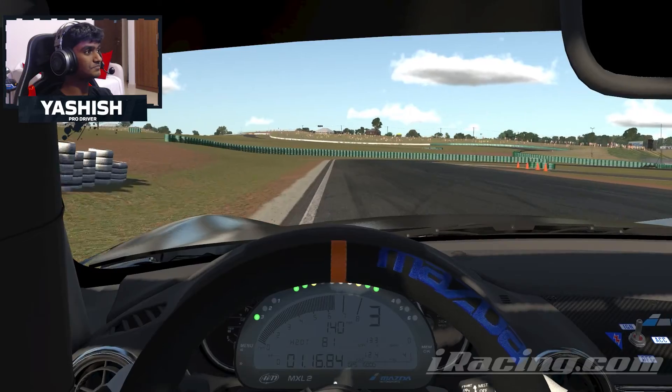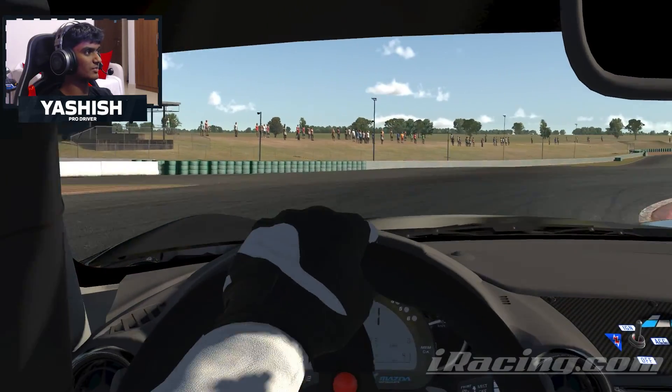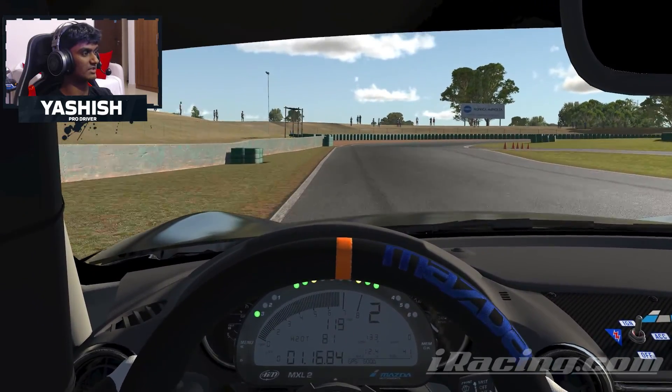Running through the gears again, preparing for this right-hander now, braking just when the cones start on the right-hand side, down into first. Bit of understeer, but you can actually apply the throttle quite early through here, as the corner is quite wide compared to the rest of them on this track.